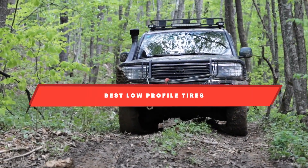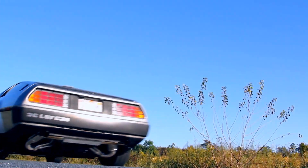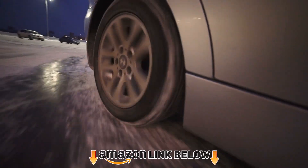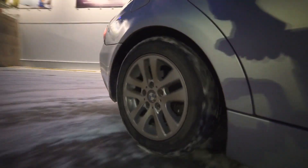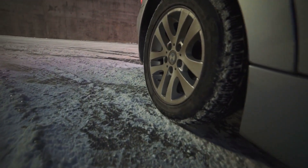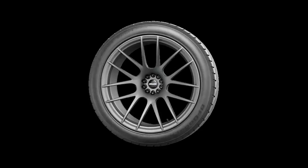Hello everyone. In today's video we'll check out the low profile tires in the market. The low profile tires listed here are recommended by reviewers and have lots of positive feedback from actual users. If you're looking for the best one for you that is worth your money, then keep watching. I guarantee you'll find the best and suitable one for you from this list. Please don't forget to subscribe to our channel and check the links in the description.